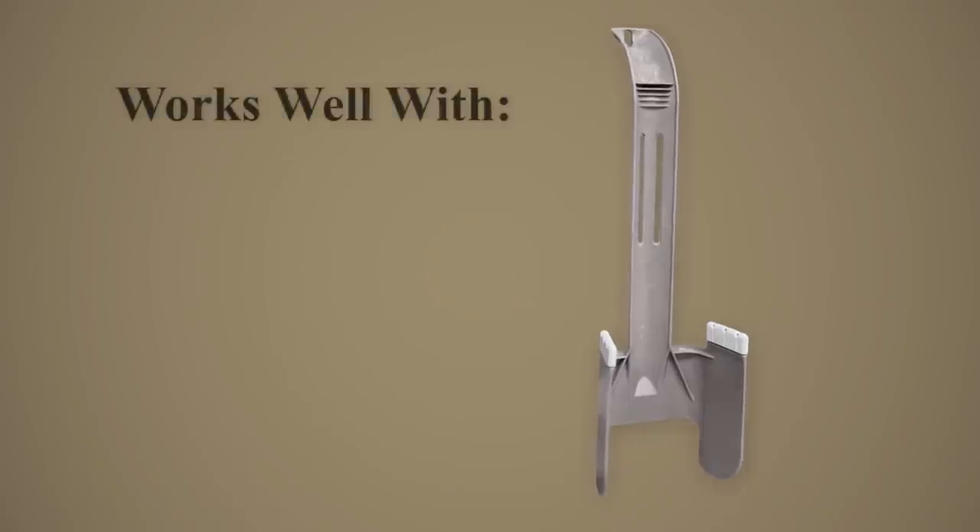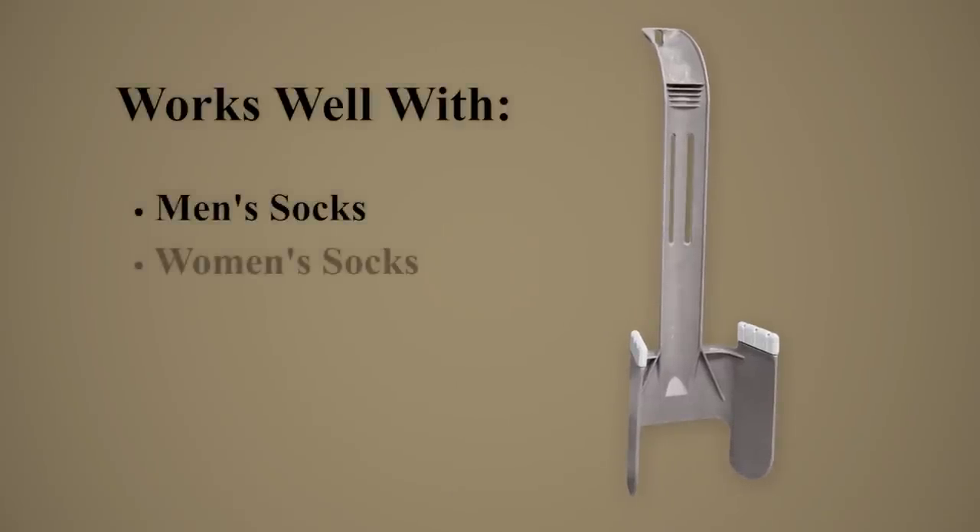The Sock Horse works well with most types of men's and women's socks. It is made of durable ABS plastic and should last for many years of daily use.